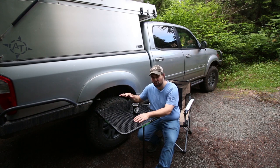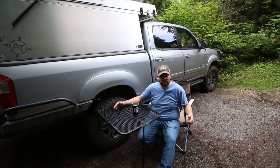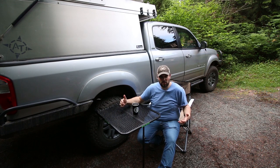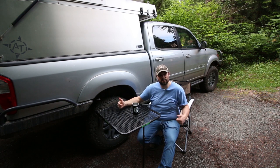There you have it — just a quick video talking about this tailgate tire table. It comes from a family-owned and operated company and has quickly become one of my favorite pieces of kit I carry in the truck. If you like this video, please consider subscribing and hitting that like button. Throw any questions or comments down below. You can find a link to purchase the tailgate tire table in the description, and you can follow me on Instagram at Evergreen Overland or at evergreenoverland.com. Thanks for watching.